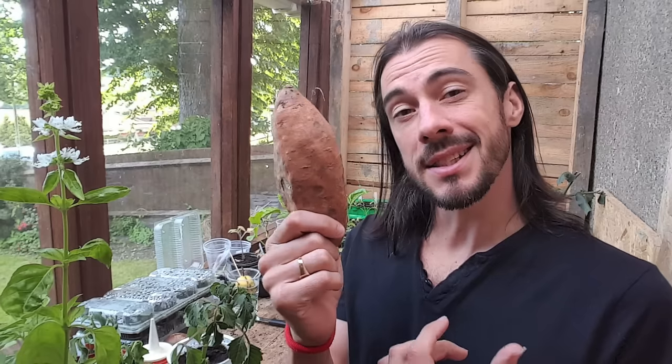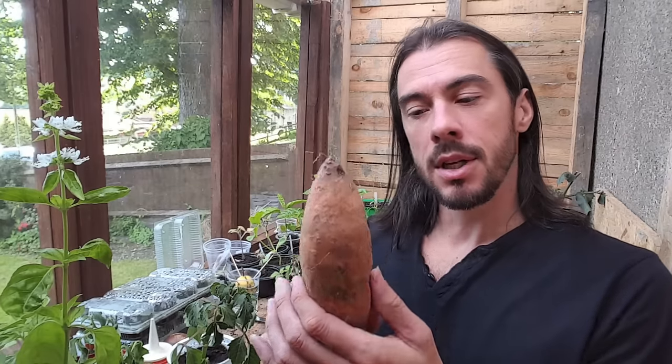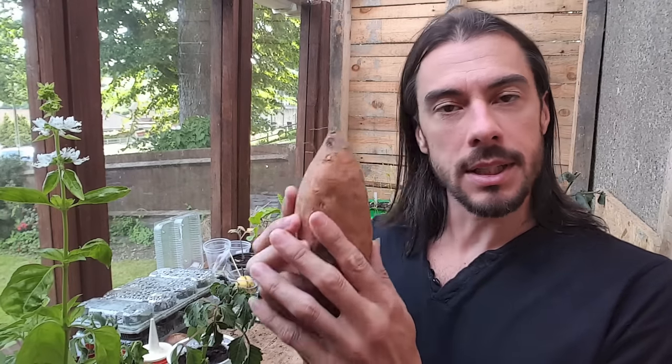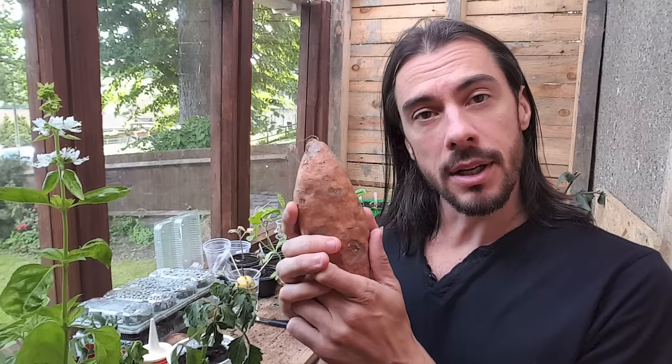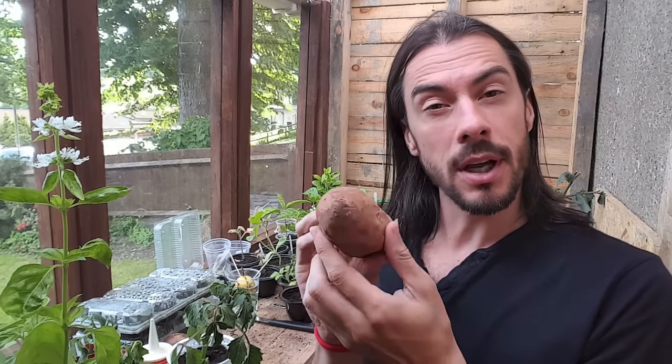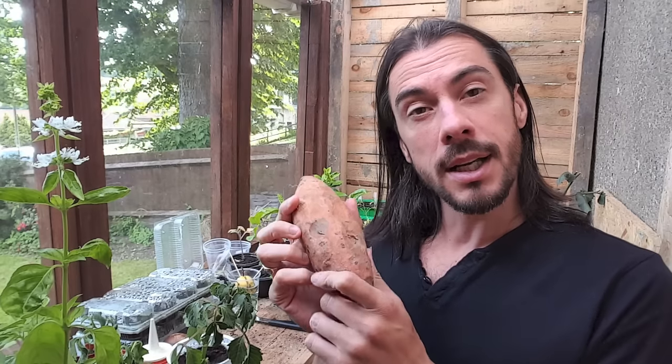Growing sweet potatoes isn't the same as growing normal potatoes — you can't just chip them and put them in the ground. You actually have to grow a slip and it's not easy. I've seen other videos online of people trying to do this with the whole potato, so I'm going to try this with some food scraps, and here's how to do it.